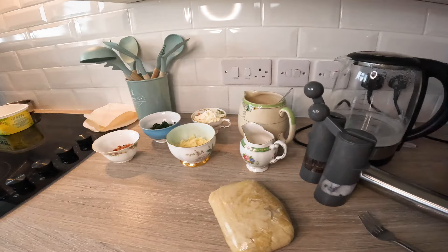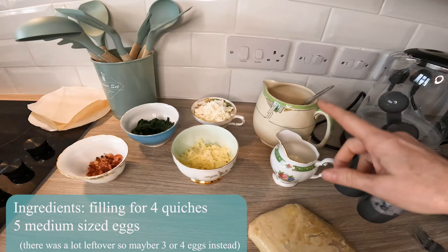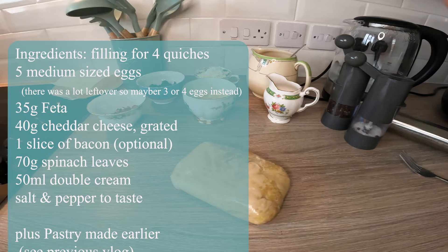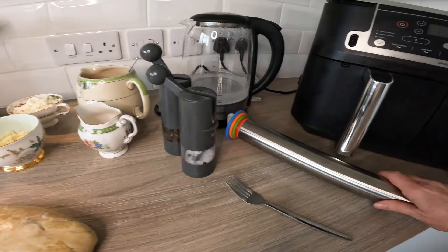Here we have the filling for the quiche: spinach — the ingredients list will come up here — bacon, feta cheese, a little bit of cheddar cheese, cream, and five eggs. I haven't yet whisked those. This is the pastry I made earlier today — on YouTube it was a couple of days ago. I'll put a link in the description to that recipe. That's the hot water crust pastry, plus some seasoning.